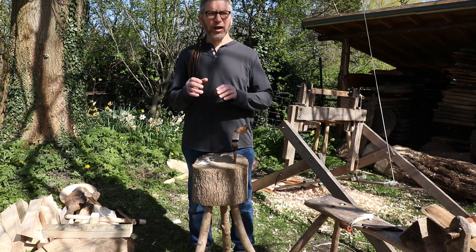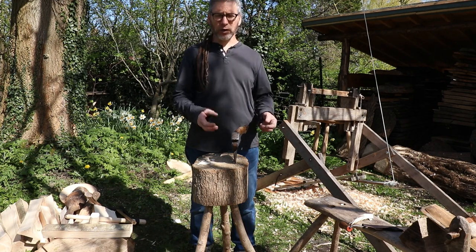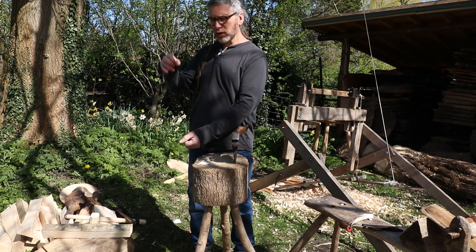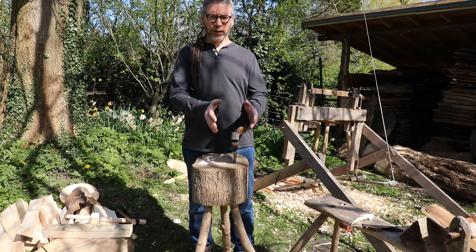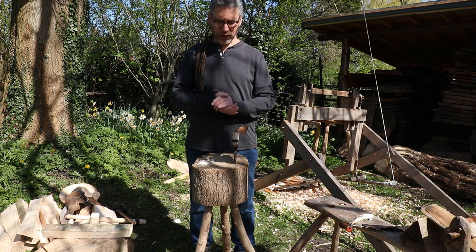You want it to be the correct height for you. When I'm working in the woods, I've usually got three or four different heights of chopping block, so that if I'm working a longer piece of wood I can move to a lower chopping block and keep a nice straight back. And then when I'm using shorter pieces of wood, a higher chopping block — so again I still keep a nice stance and a nice straight back.